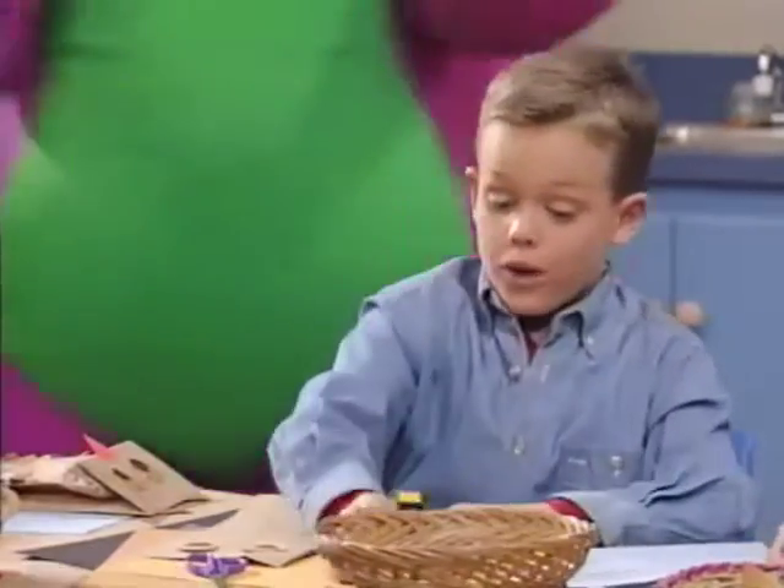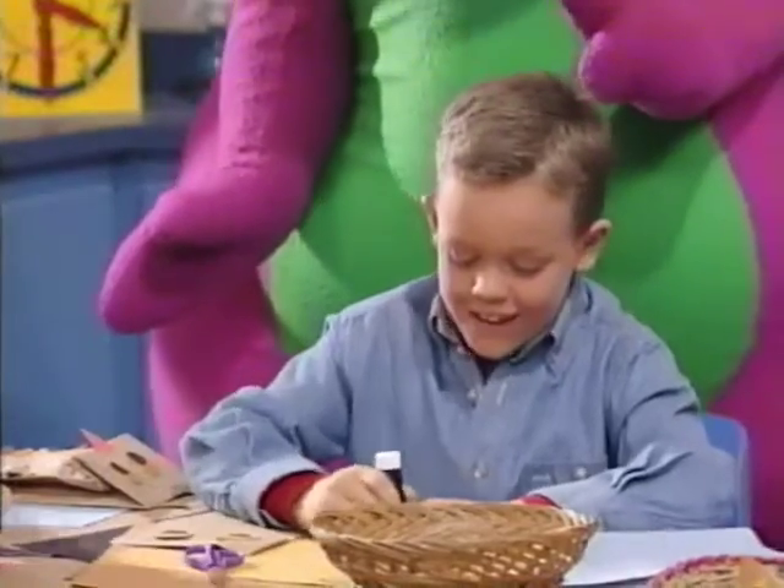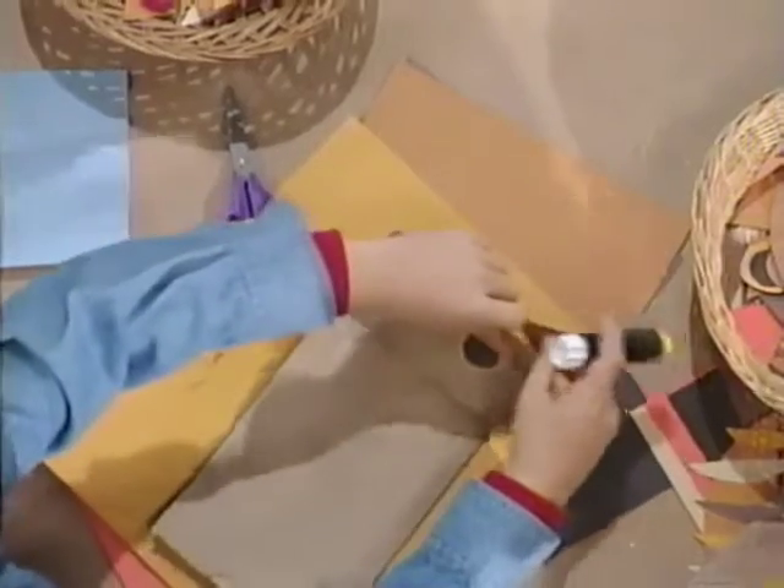Oh, she looks sleepy. Then, we glue on two brown triangles to use for the ears. I see. Oh, they go right on top.